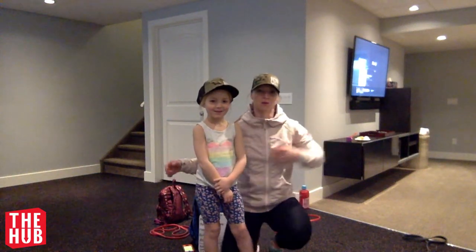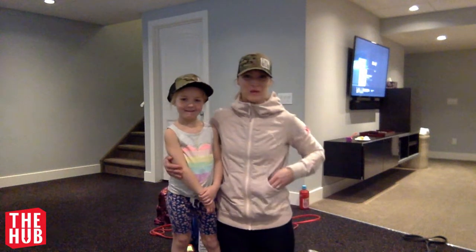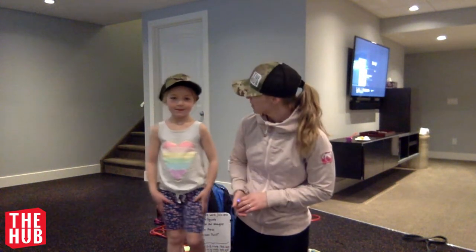Brian! Hello, hello, hello! Hadley is going to help me as we run through an at-home workout that you can do. So, Hadley, where are we from? We're at Canada. What is the name of the gym? The Hub.